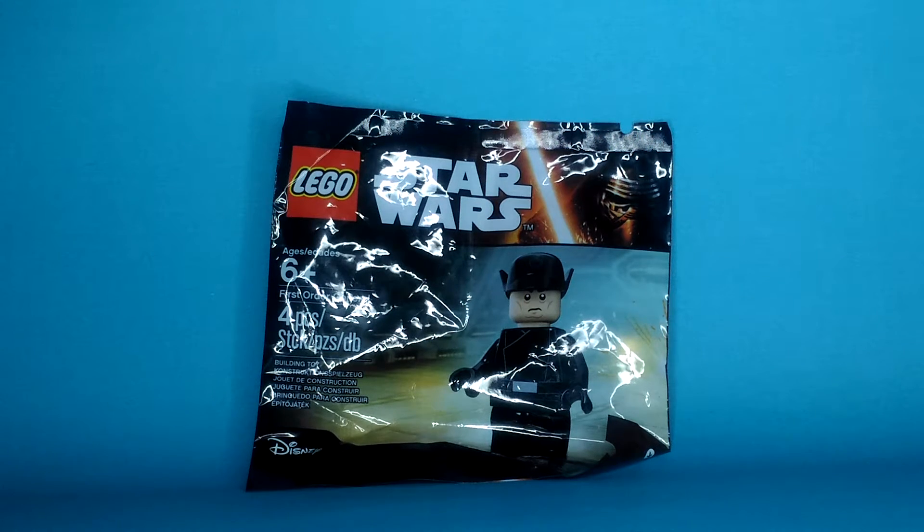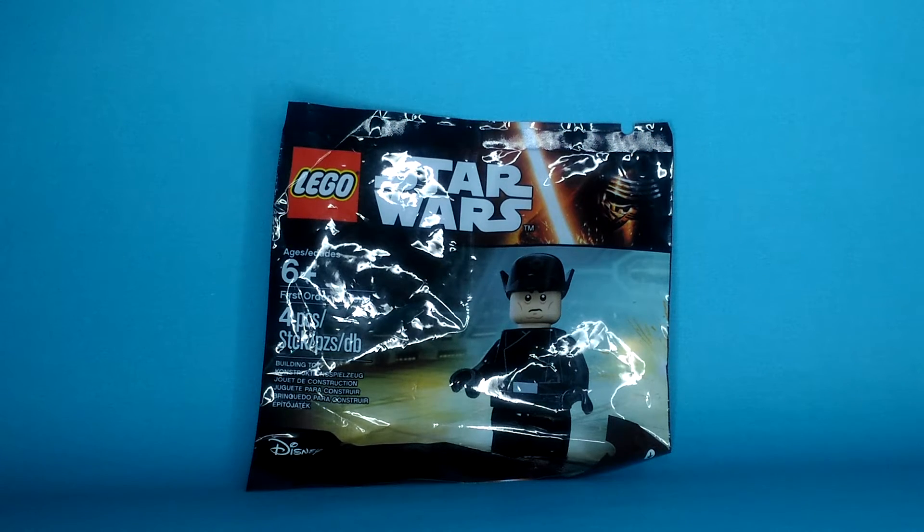Hello! It's Marvin Slug here and today I'm going to show you the LEGO Star Wars First Order General again. I got this from dad, so thank you again dad.